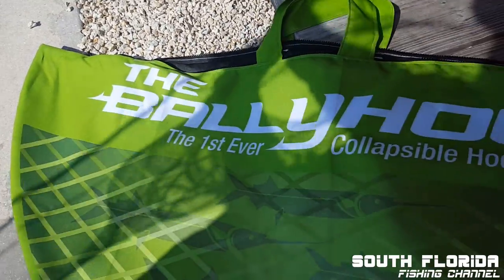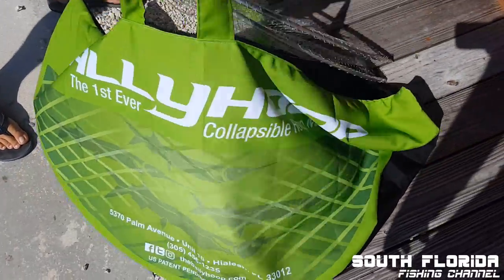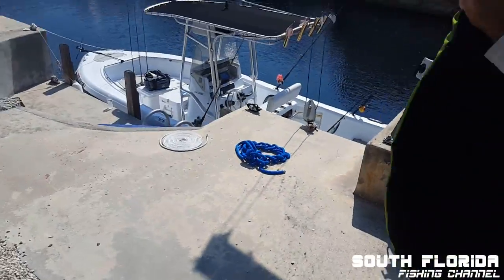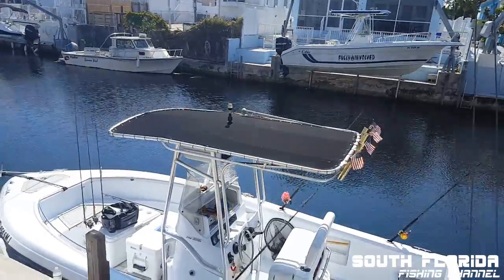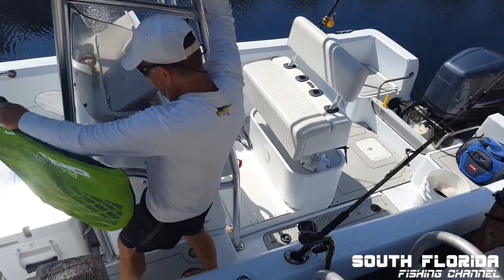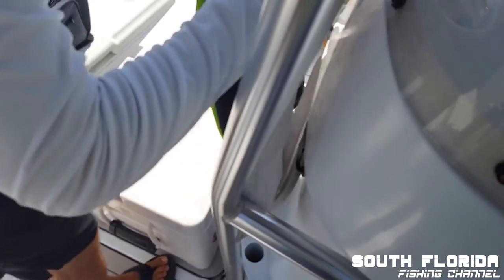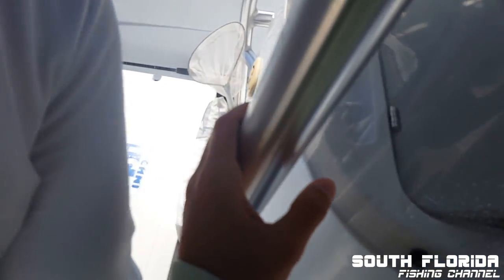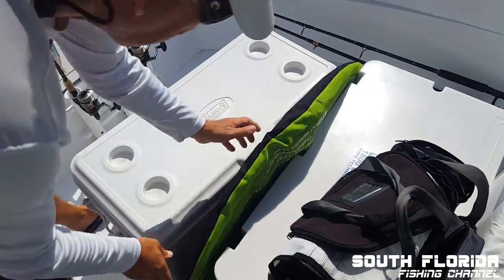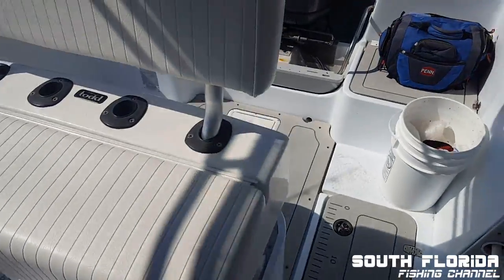The other thing I thought about was when we're out there, we're usually chumming. I wonder if it gets all full of chum. I think it's going to come back and clean it. Let's go see why it's going to be cool. Just lay it on the t-top - I'm sure it'll stay up there. Could put it between the two coolers, as long as it doesn't get crushed. Boom, there it is. There she blows.